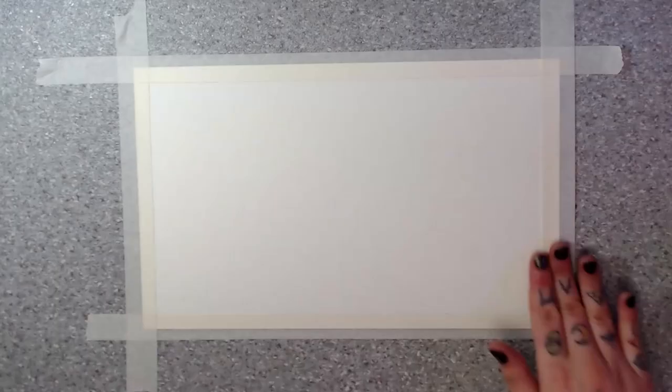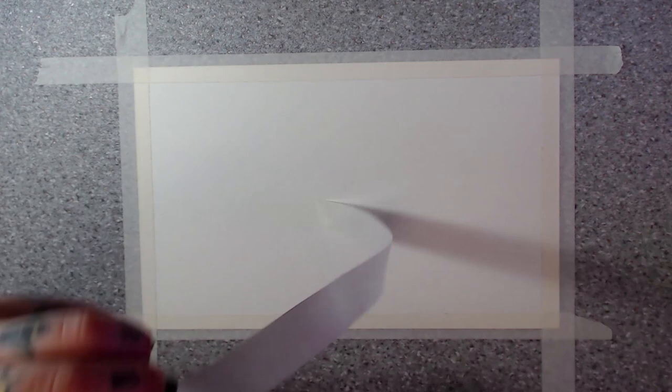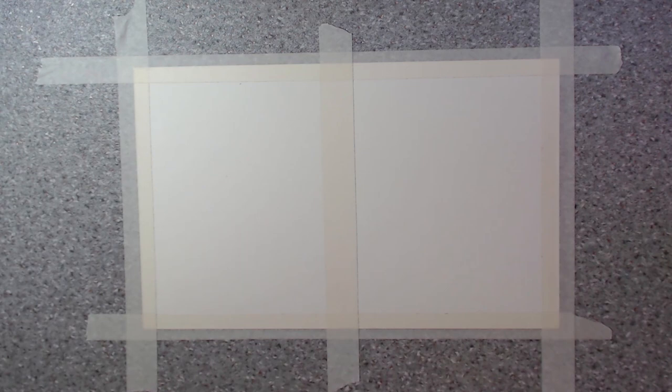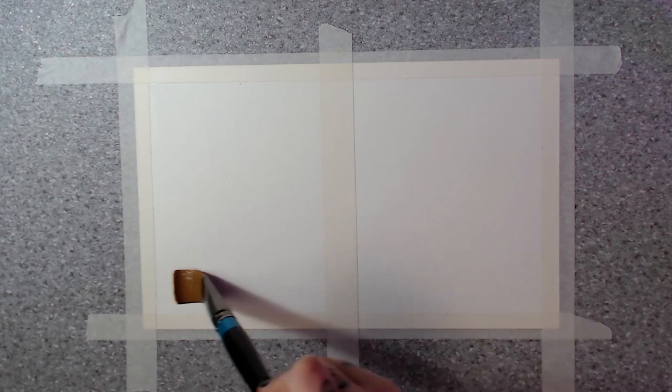We start by taping the watercolor paper down with masking tape. I'll divide my paper in two with the tape so I can do both paintings on the same sheet simultaneously for filming, but you can use two separate pieces. The reason we tape it down is so the paper doesn't warp as much when wet — it may still warp a little with cheap tape, but that's okay. Then wet your paper generously with clean water and while it absorbs, start mixing colors.